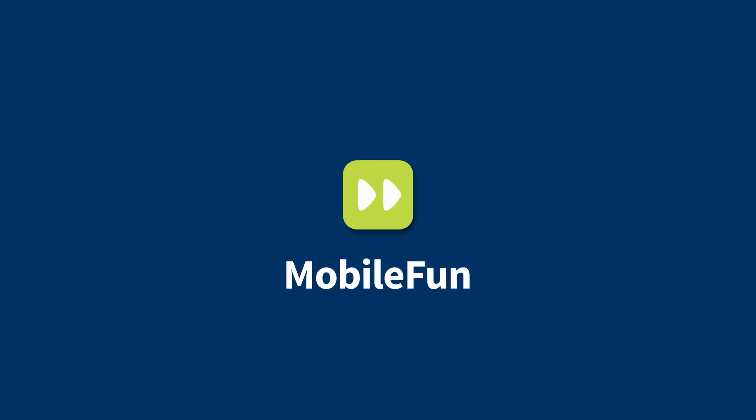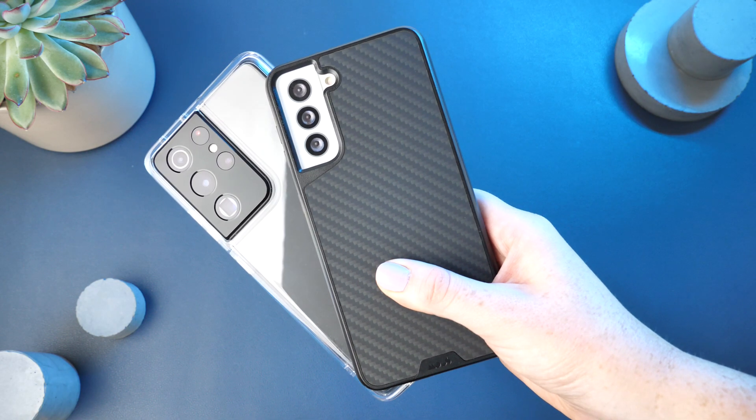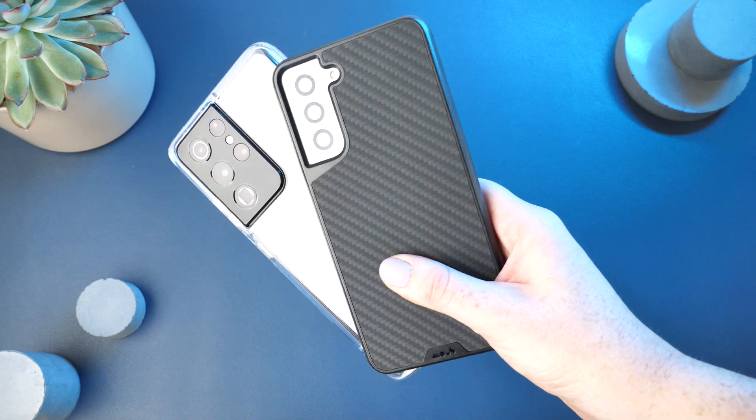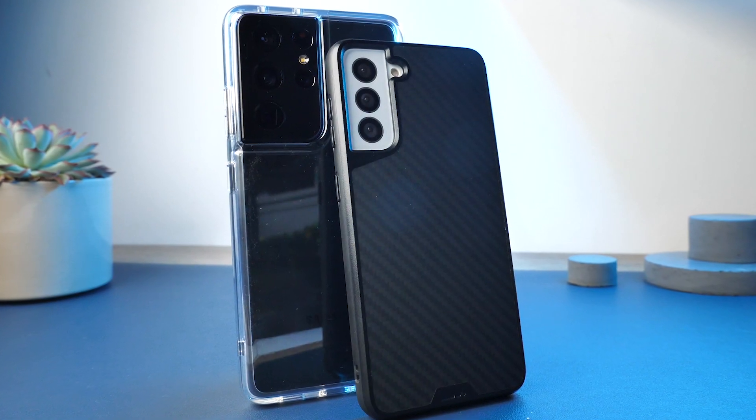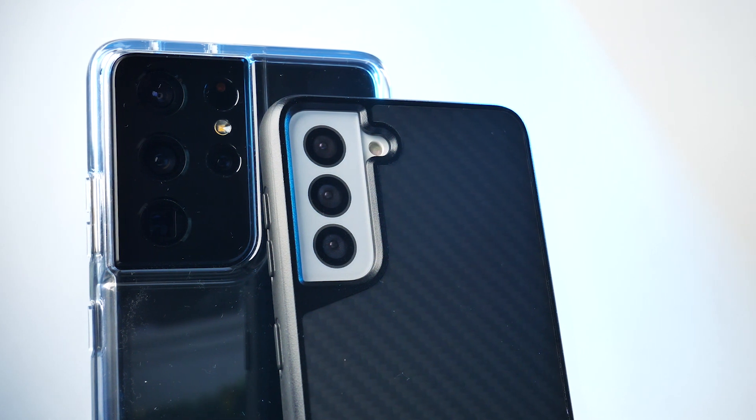Hello all and welcome to this review of the Mouse Clarity Lite, a Limitless 3.0 case for the Samsung Galaxy S21 series. Mouse are renowned for making highly protective and stylish cases and I must say that this is definitely portrayed within these two covers.